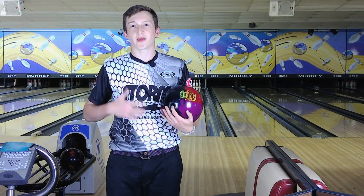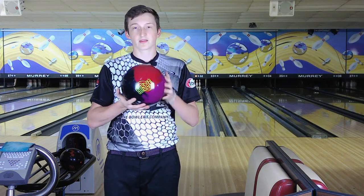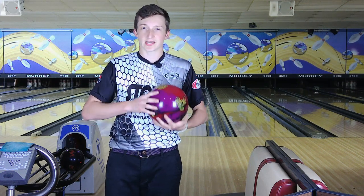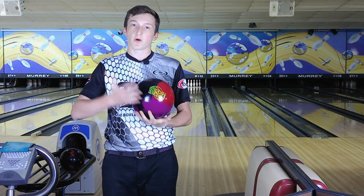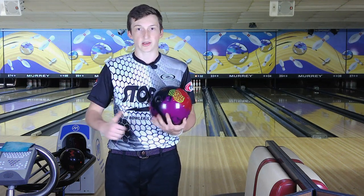What's up YouTube, Trevor Roberts back again from Spring Hill Lanes. Today's ball review will be the new Hustle PBR. We're going to compare it to the IQ Tour Nano Pearl — the newest ball in the Hustle line against the newest ball in the IQ Tour line. Let's get right into it.